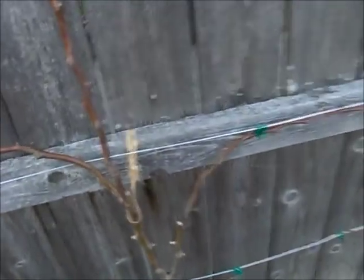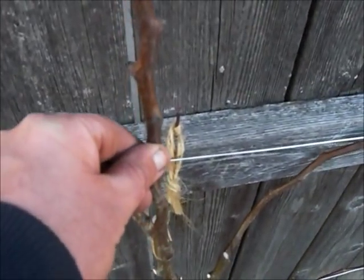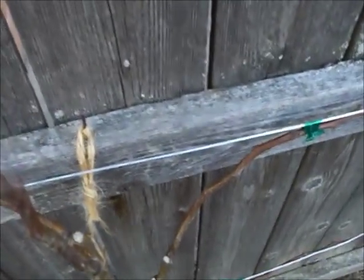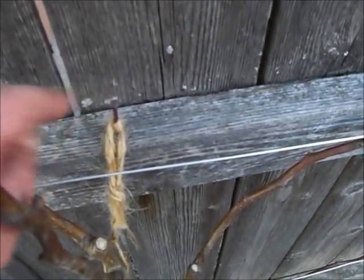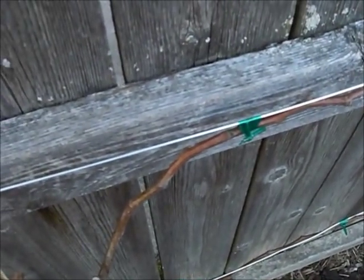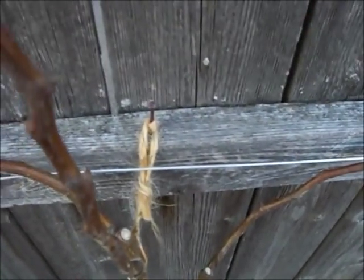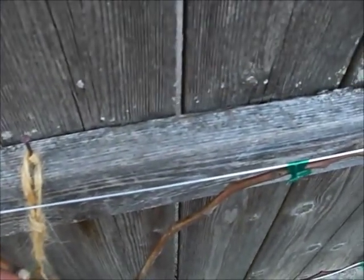One thing I didn't mention: the tree was a little unstable and I wanted to pull it closer to the fence line. I didn't have another eye hook, so I took some twine and nailed it into a piece of wood to anchor the tree. I probably don't need it now since the branches are all tied to the wires, but I'll leave it for now and see if the tree shifts. Thanks again for watching.